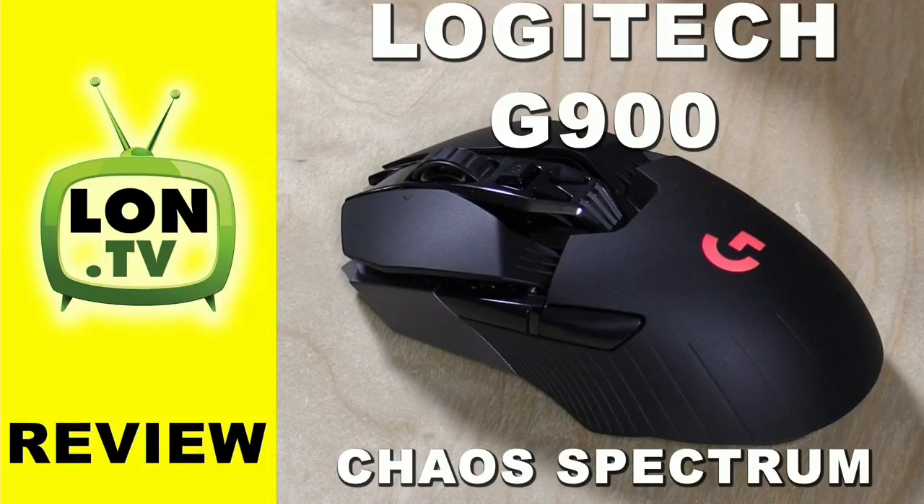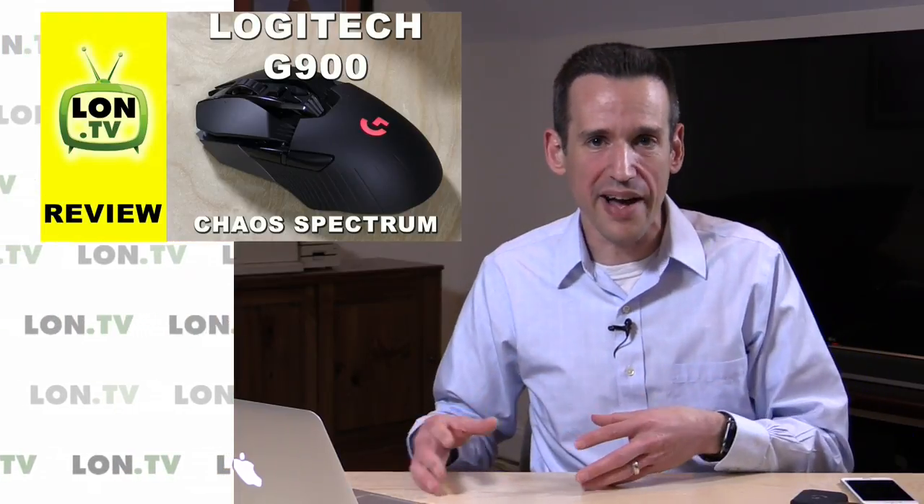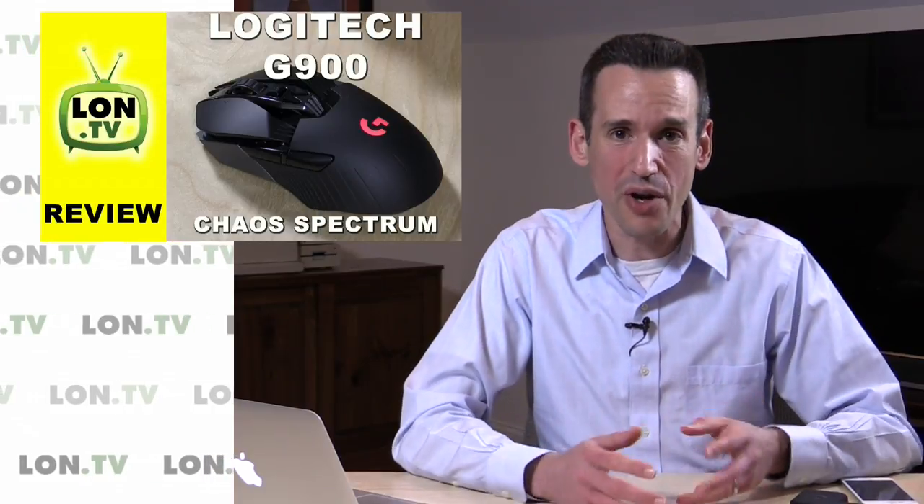So what did we do this week? Actually a lot of cool stuff. We got the Logitech G900 Chaos Spectrum mouse in. This is a gaming mouse that's going to cost you about $150, but it can work as a wireless mouse and as a wired mouse. Very versatile, very comfortable. I really like it.